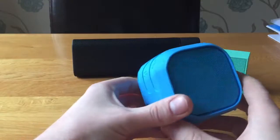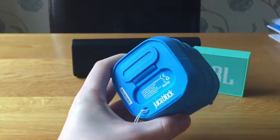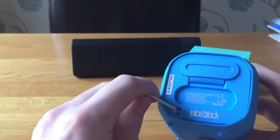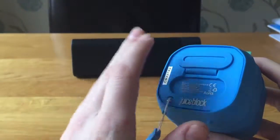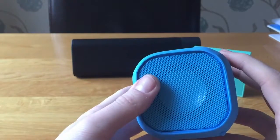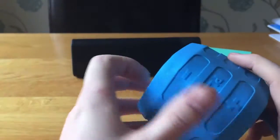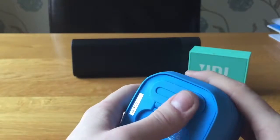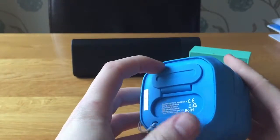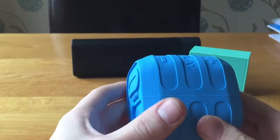This video is going to be about the Juice Block. This speaker is made by the same company that makes the very bright, very powerful power banks, and they have a few more speakers in the range, but I managed to pick this one up. It's a cheaper speaker, coming in at around £35 at the time of making this video.